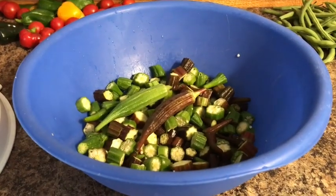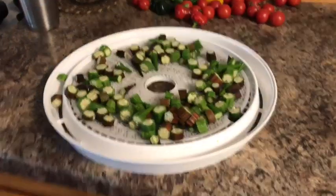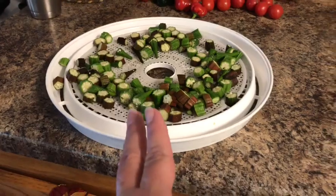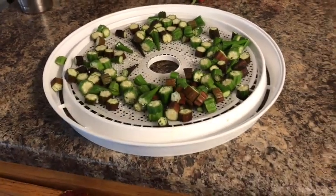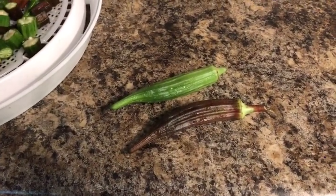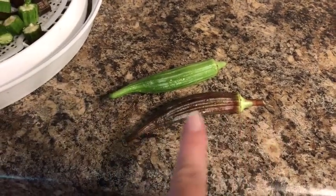Have you tried okra like this? All I've done here was take and cut up the okra, put it in a big bowl, salted it, and then put it in my dehydrator. This is a regular green okra — I don't know the exact name of it, it's just a regular green okra — and then a crimson okra.